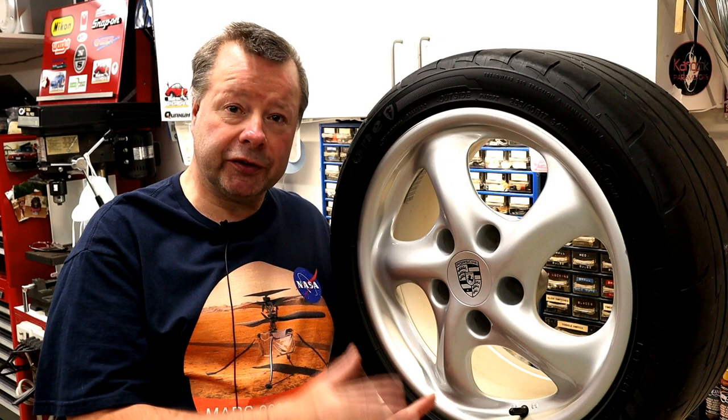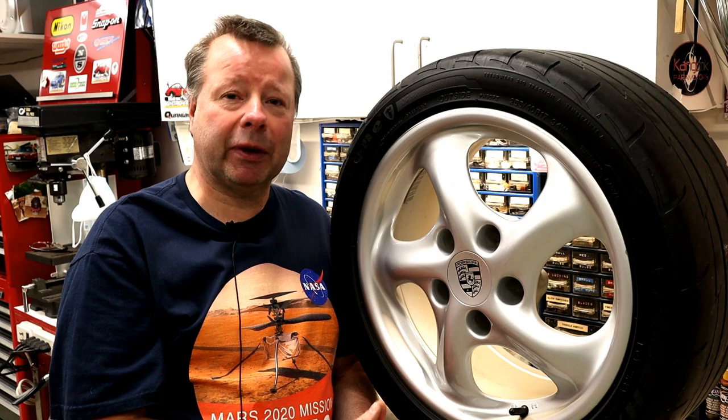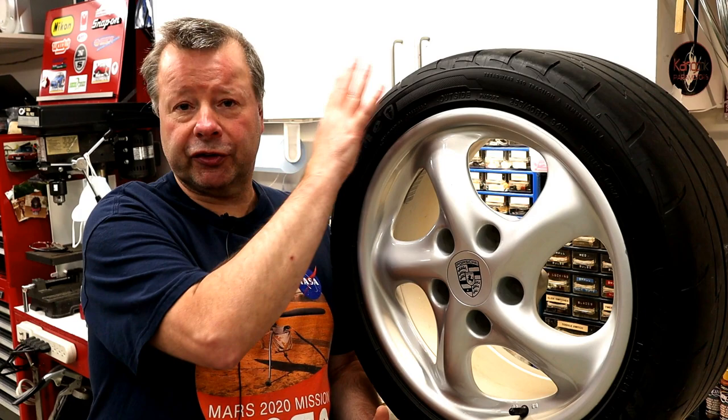One of the primary reasons I wanted to start doing my own tires was to avoid this very damage. This wheel was badly scratched last time I had the tires changed. Frankly, I am getting sick and tired of paying a premium price for careless work that scratches the hell out of my wheels. This isn't a one-off — I've got several wheels that have been scratched over the years by tire shops.